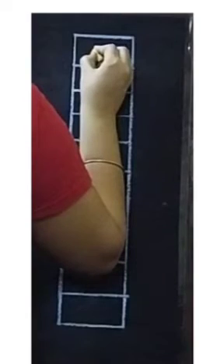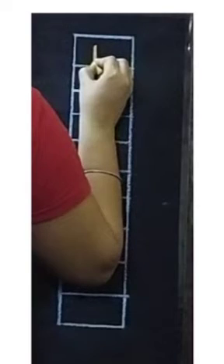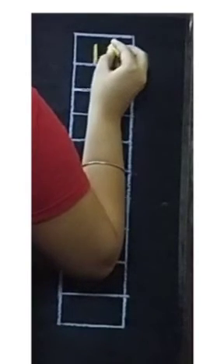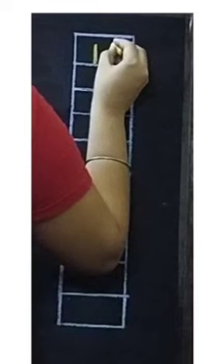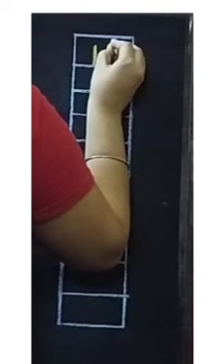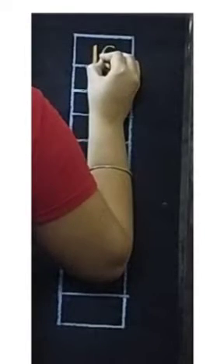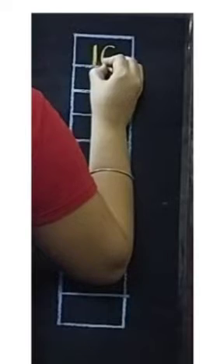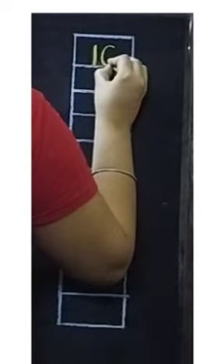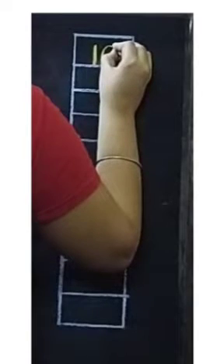For writing number 10, we will draw one standing line touching the down line. Next we will draw one slight curve. Then moving upwards we will close the curve.